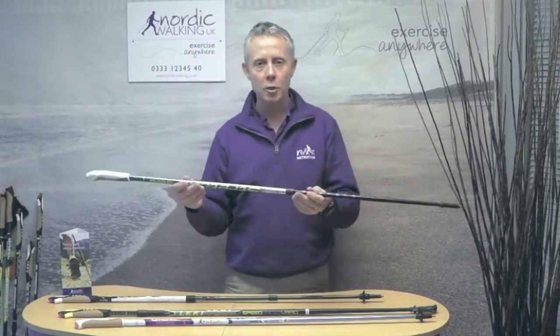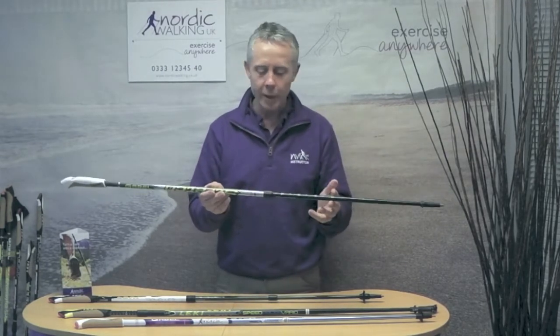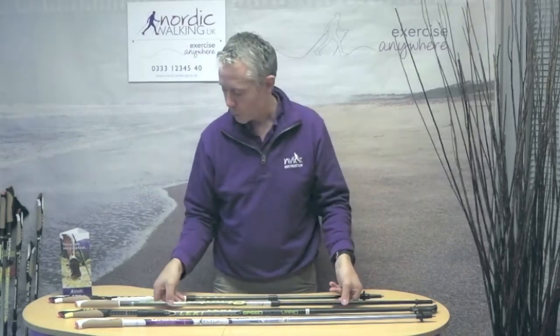The next is the adjustable pole. Typically with the adjustable, the adjustment is in the middle. You normally get 25 to 30 centimetres of adjustment and it's a two-part pole, very simply.